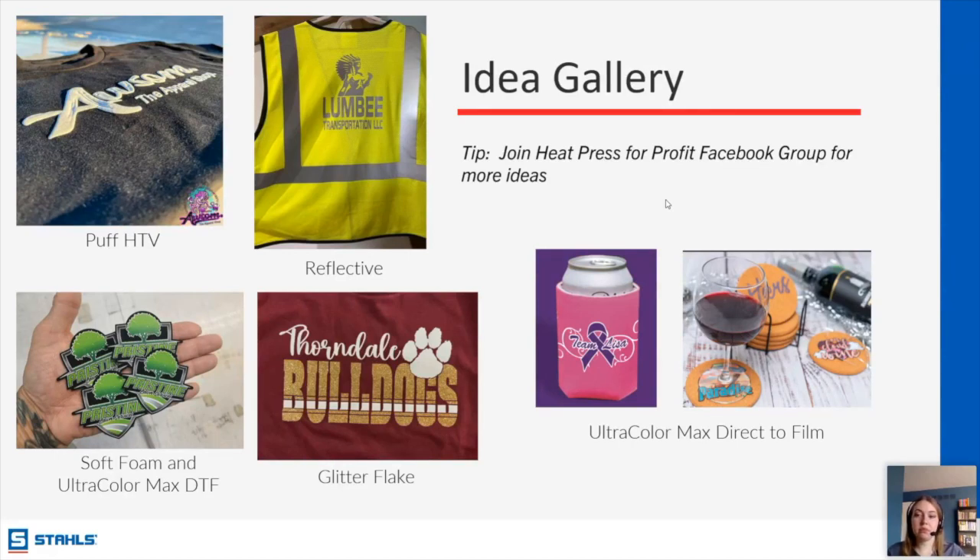Any way to avoid the plasticky feel of large solid Ultra Color Max prints? I think it kind of just feels the way it feels — I don't know that there's necessarily a way to change the texture. The feeling is more noticeable on much thinner garments. For those large solid blocks of color, I don't think there's a way to make the transfer feel anything other than what it is. A tip from the audience: using negative space in the artwork — adding transparencies to let the garment show through — will result in a smoother feel.